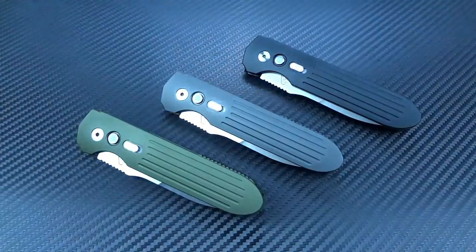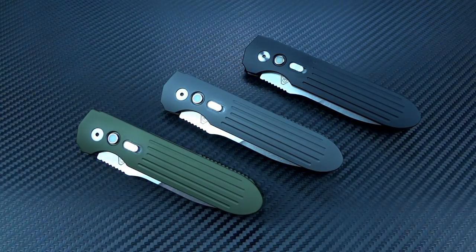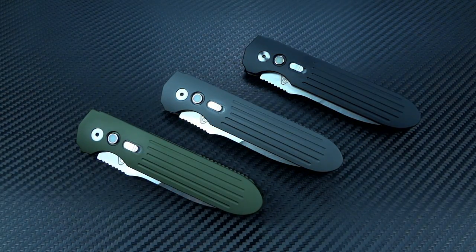Hey guys, Jim here. We're going to start off in the dark because I want to show you one of the unique features of this knife that I might not get a chance to show you later, and that is the glow-in-the-dark firing buttons on the brand new Prometheus DesignWorks Invictus that I have here in front of me.